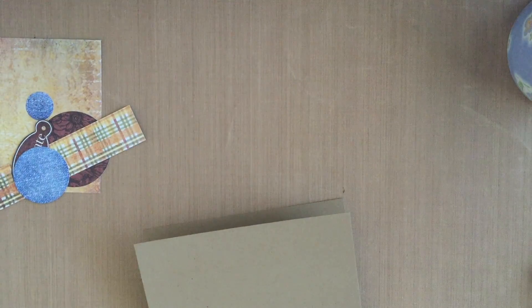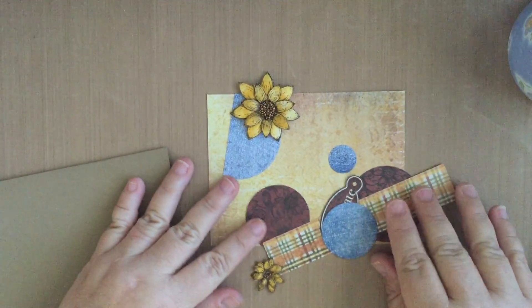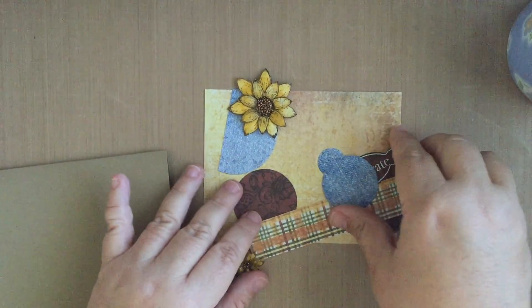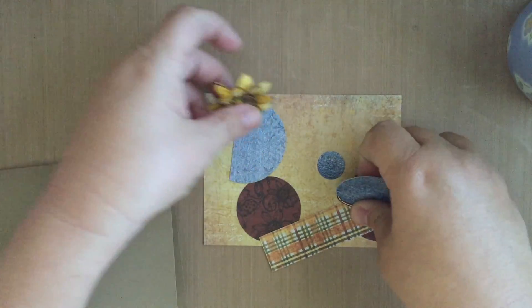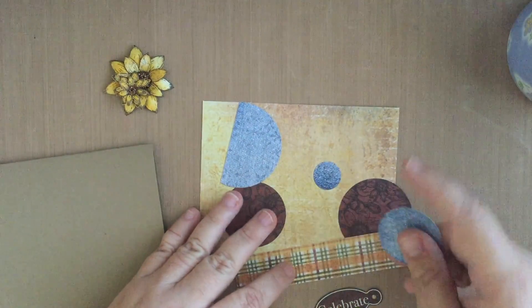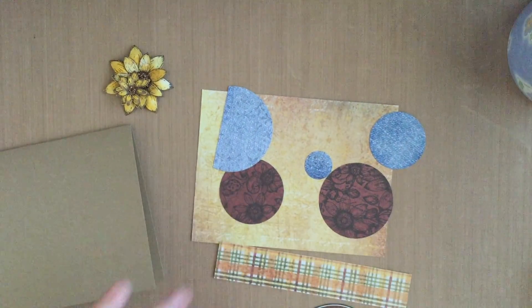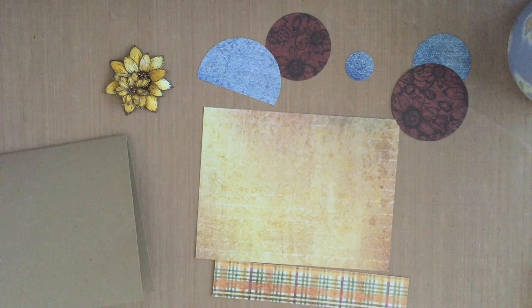The next thing that I do is I tend to make cards with die cuts. I like circles a lot, so these cards that I'm making today are all made with just scraps of paper. On this one from the Classic Sunflower Collection by Heartfelt Creations, I cut a bunch of circles, and I'm going to randomly place them on a card front that was also a scrap.